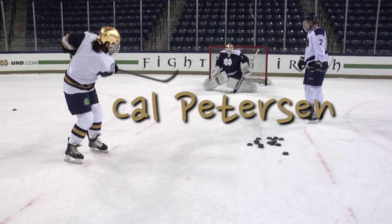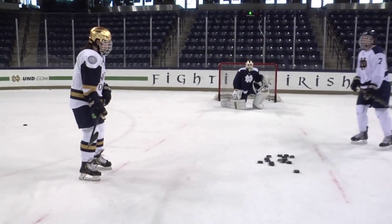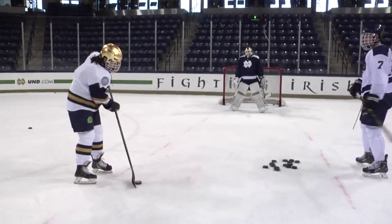Finally, we needed a goalie. So this is Cal Peterson — he's a freshman from Waterloo, Iowa. Statistics will tell you that his first shutout of his collegiate career was against Niagara, but that's not completely true. It was against me.